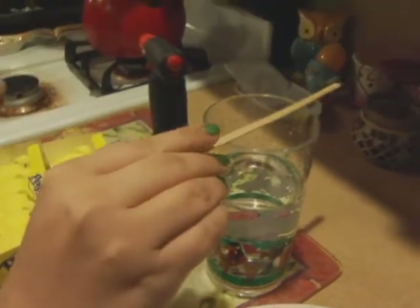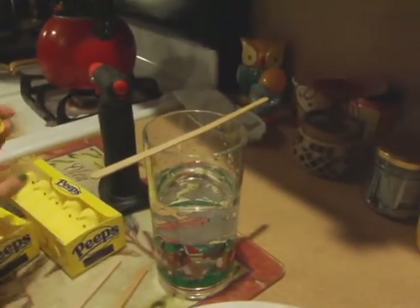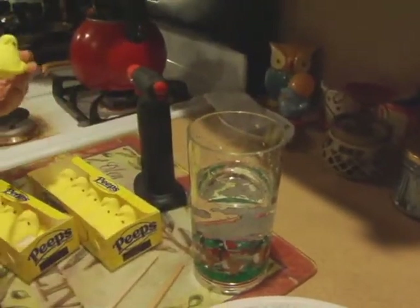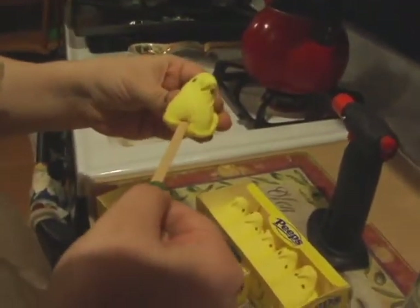Open your peeps, take your stick, dip it in the water, and make sure you tap it to get all the water off. You want to do this because you do not want to get your stick lit on fire.